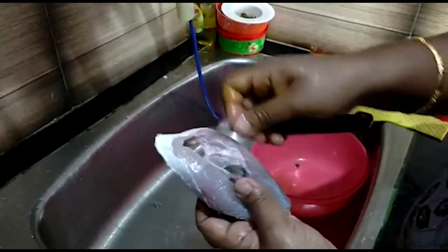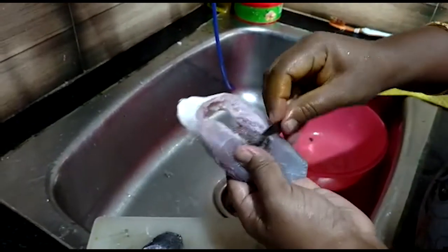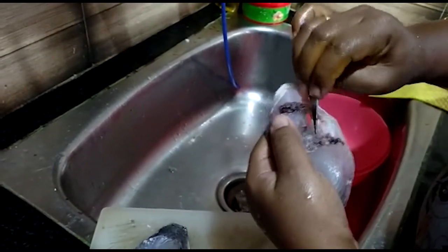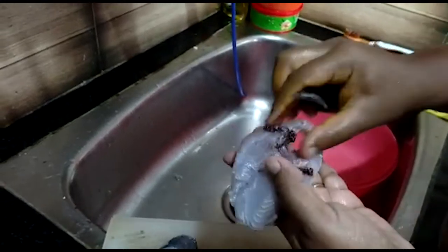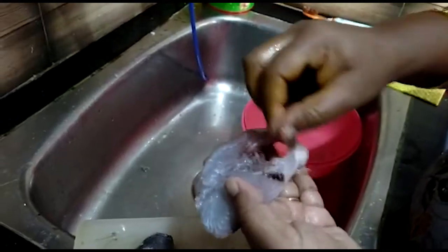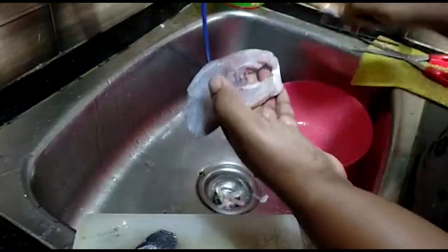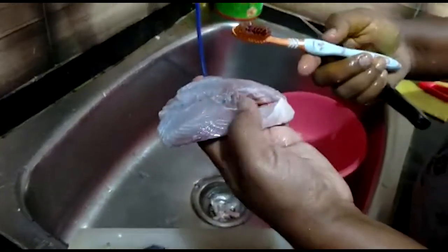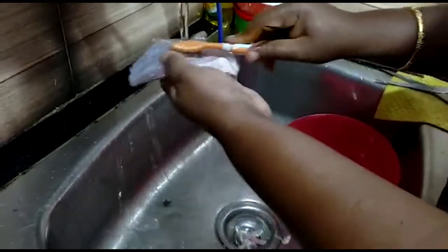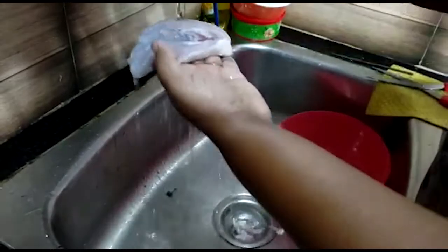Let's see how it is done. We can clean it in the water. We can clean the blood in the center of the bone. We will clean the brush and wash it with the brush and with the blood.